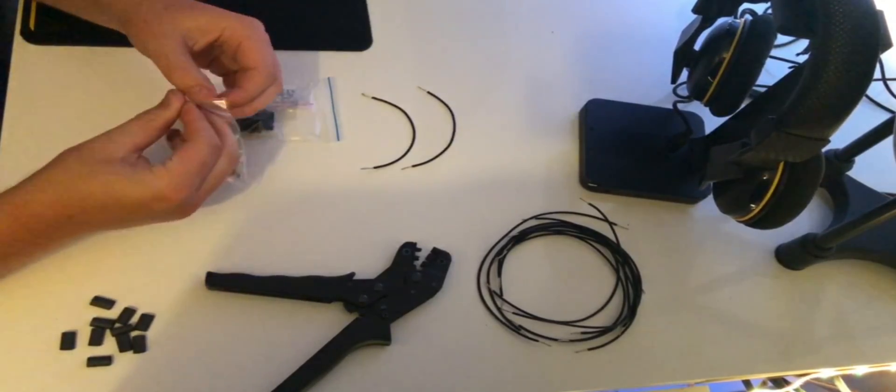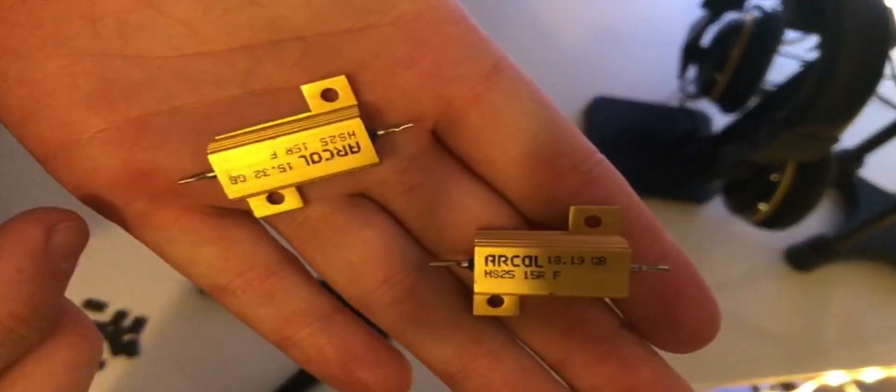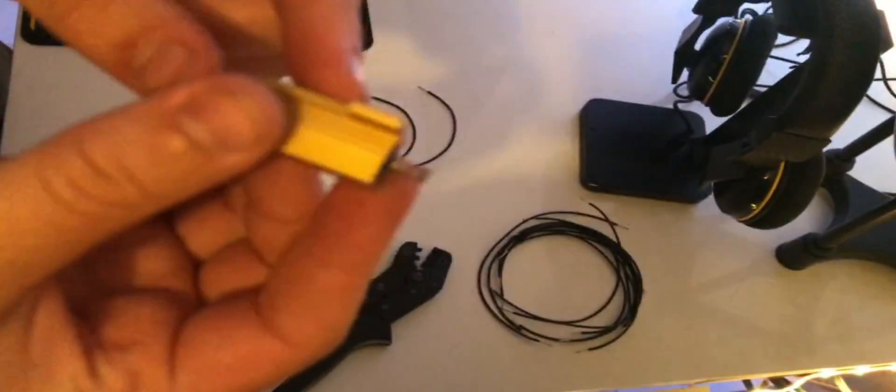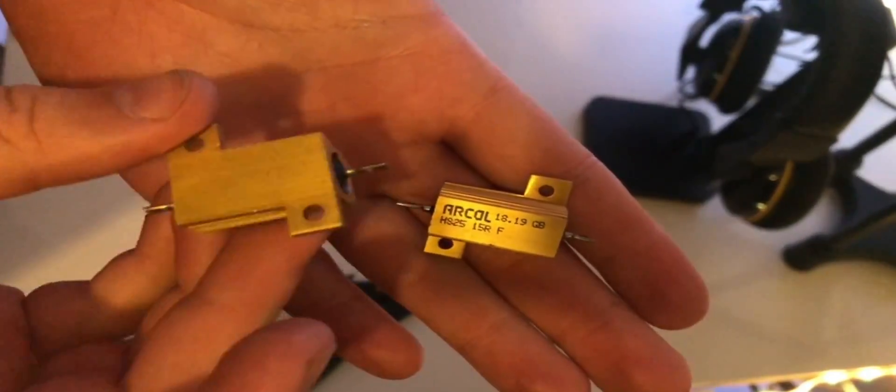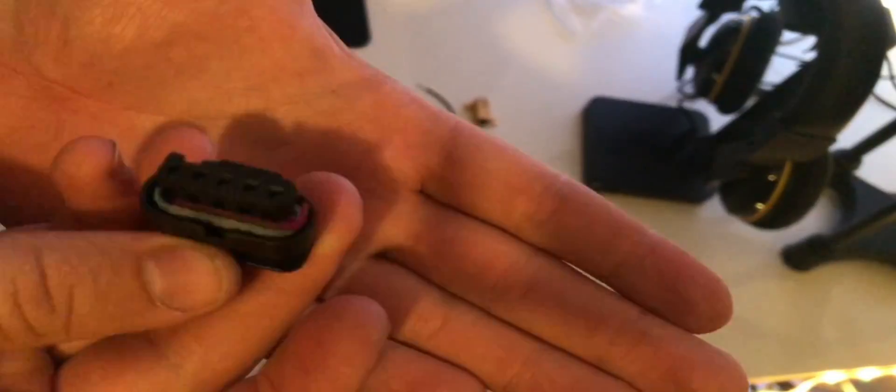Hey guys, welcome to the Grandad Punto 2 Evo taillight conversion tutorial. You'll need very basic knowledge of handling electricity or electrical stuff. I never studied anything about electricity, so I'm sure you can keep up with this tutorial even if it will take some research.